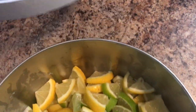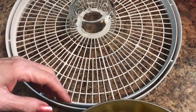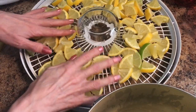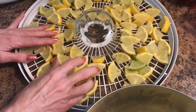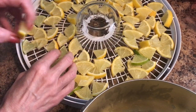Here we have our tray. Now you can individually put these on and be all neat and tidy about it. We're just going to put a few on here and spread them out. Maybe I'll take a few off — that will do like three layers.